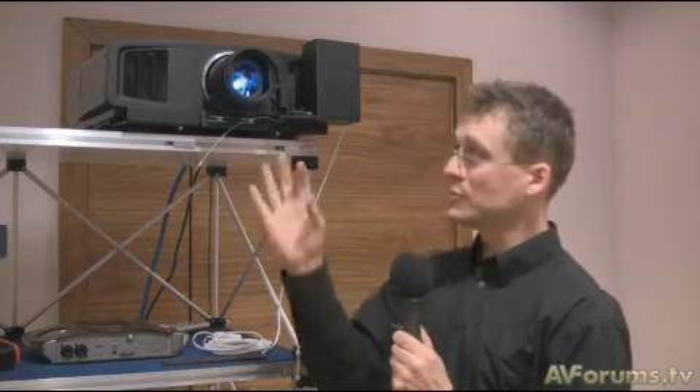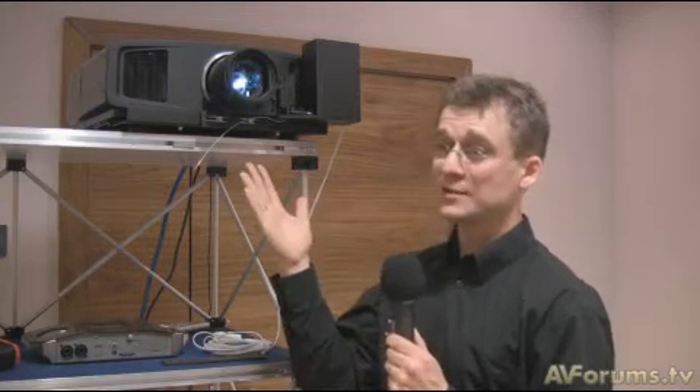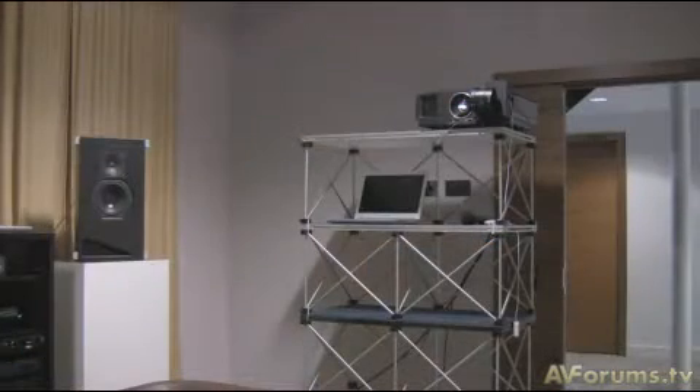The trick with anamorphic solutions is how you combine the two products. Everybody can buy a Schneider lens and everybody can buy a projector, but the challenge is setting it up properly. If you have a completely free-standing system you're overwhelmed with degrees of freedom. What we did is design mechanics that fit right on this projector, ensuring the lens is in the proper place, limiting the number of adjustments, and making it easy for the installer to achieve the best possible image quality.